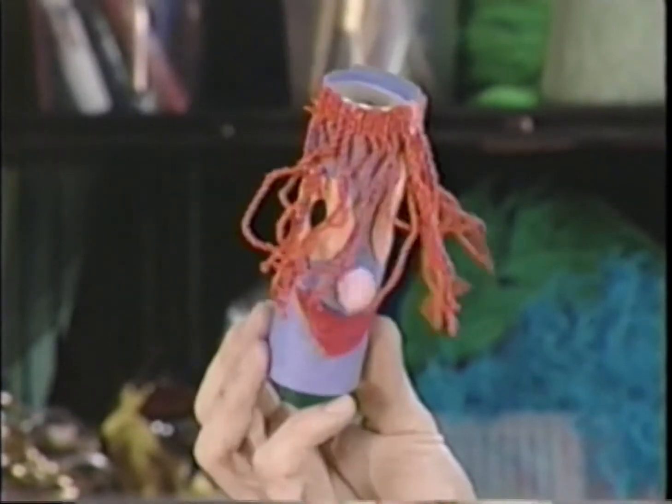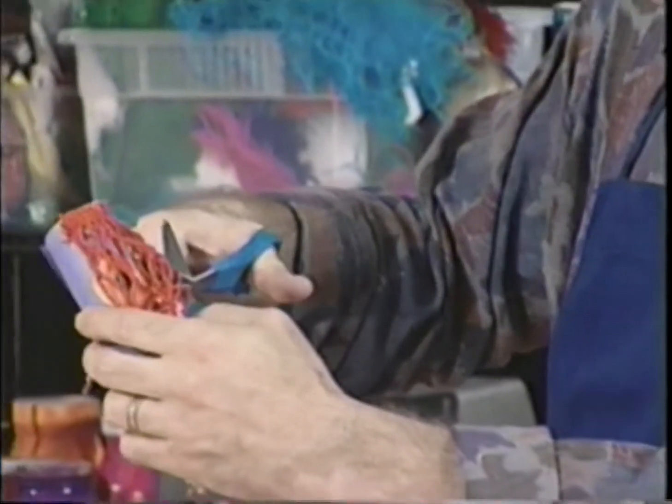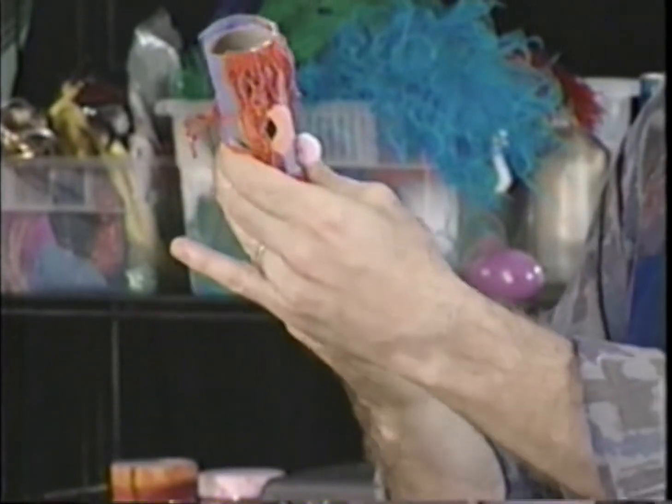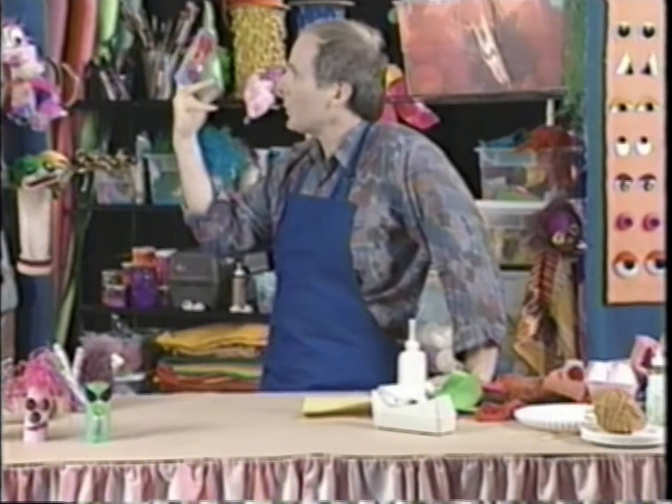The puppet introduces herself as Fringella but says she can't see anything. Larry explains the hair is in her eyes, so he takes scissors and cuts some of the hair away. Fringella says that's much better — she can see now — and loves her new haircut, thanking Larry.